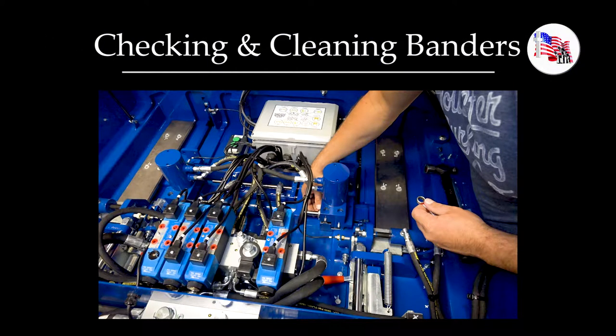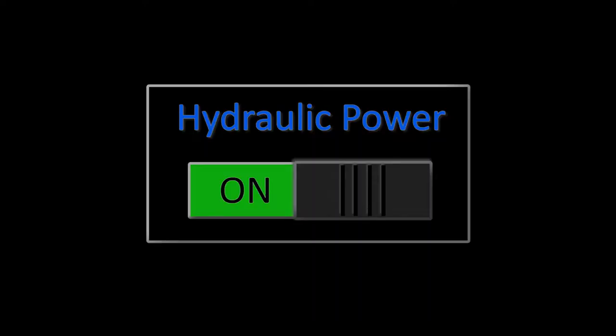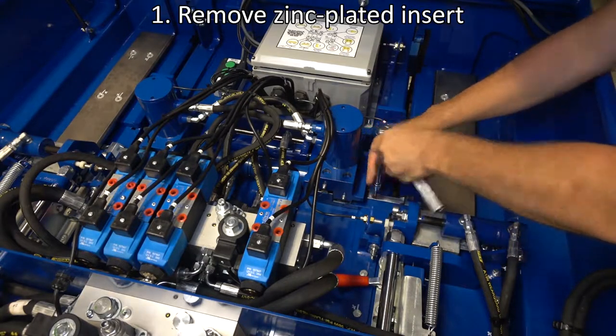This video will explain how to take apart the banders for cleaning and perform basic adjustments. Before you begin, turn off the hydraulic power to the bale bandit. Remove the zinc plated insert.